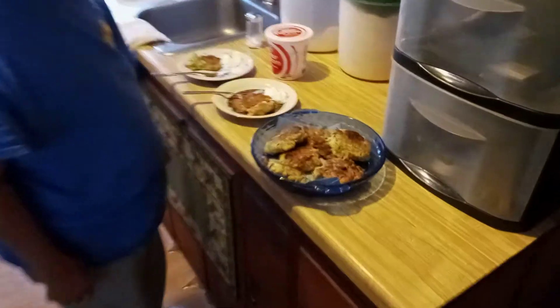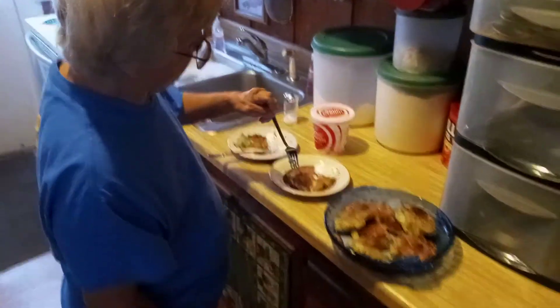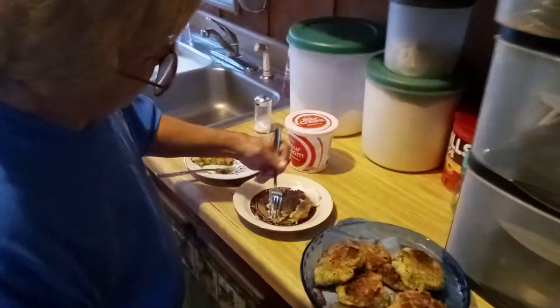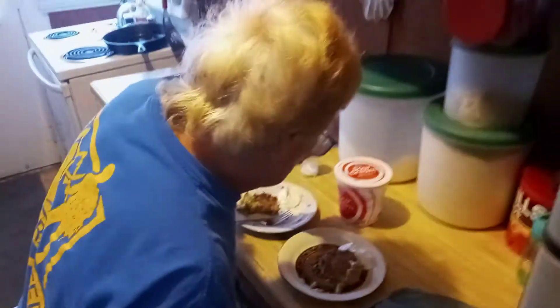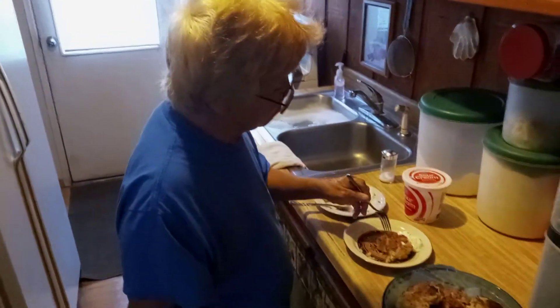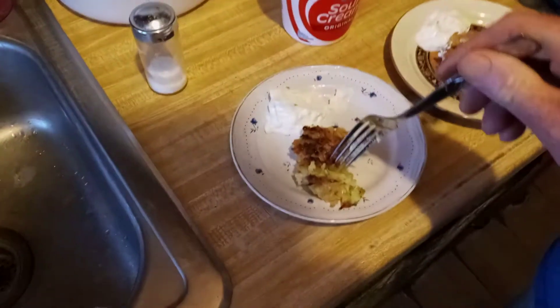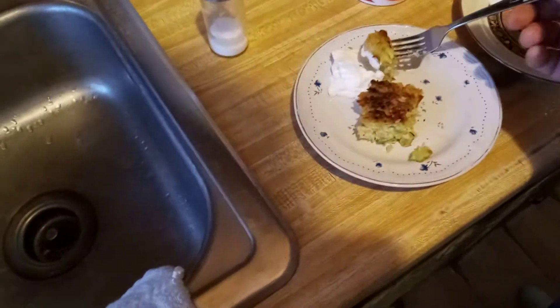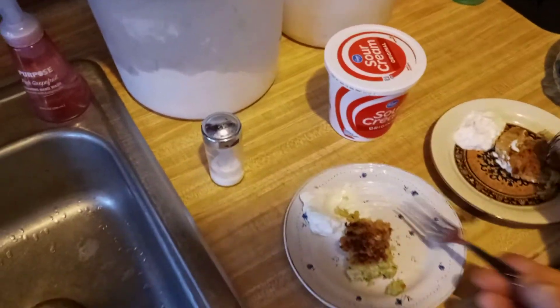Brenda, I got them done. Go ahead and get a taste, Brenda, see how you like it. Man, it's good! That little bit of sour cream set it off. Oh yeah, look at this — man, that's pretty good.